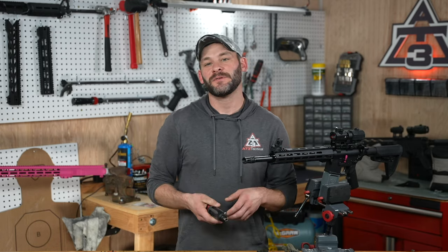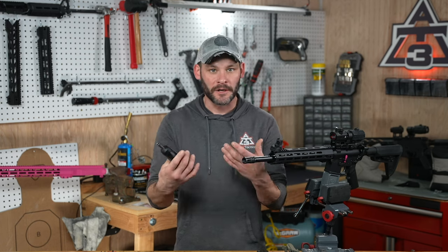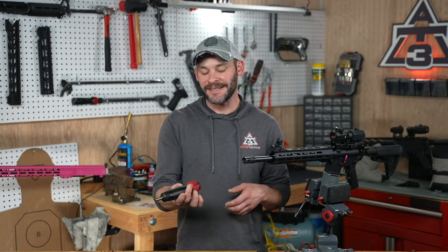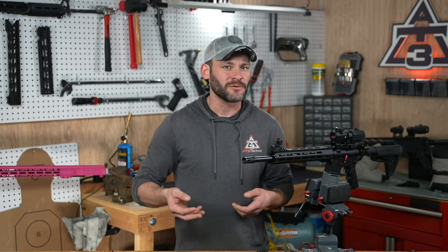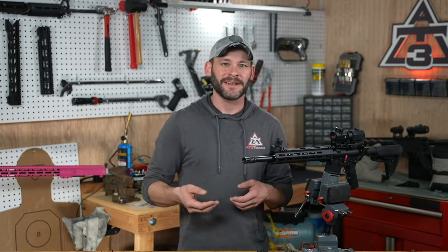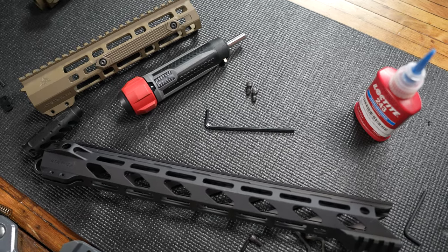If you know you might come across a handful of times where you'll need a specific inch-pounds of torque, then consider investing in a decent driver. Otherwise, go borrow one from your buddy, or you can actually rent tools from auto parts stores or hardware stores — might be worth checking out. With that, tools are splayed out on the workbench and we are ready for step one.